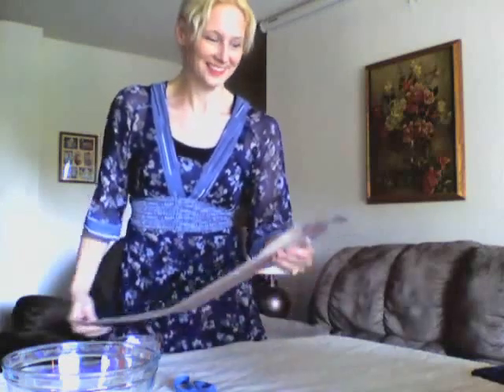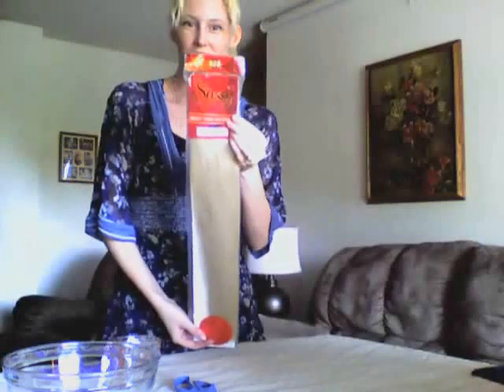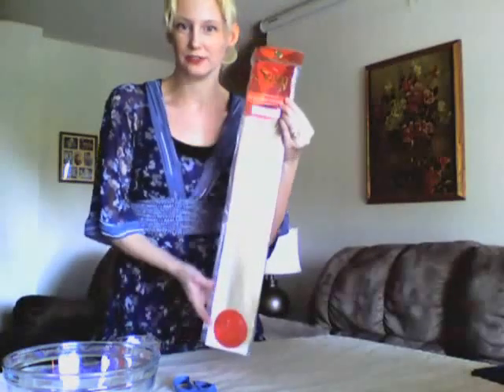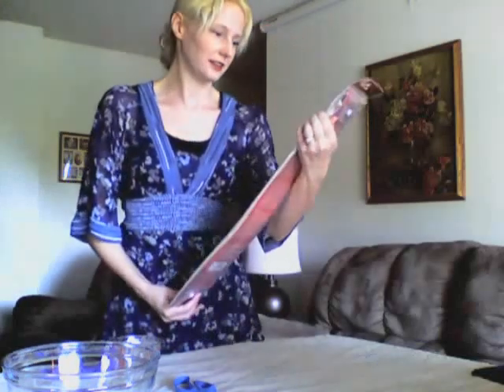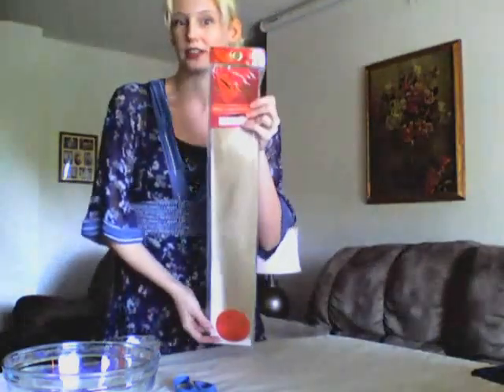Hi! I thought I would do a tutorial today on how to put waves in your synthetic extensions. I bought, on Black Friday, some Sassy synthetic extensions. The color is 613, which is a very light bleach blonde, which matches my hair. And I think these ones are 20 inches long, so they're very long extensions.